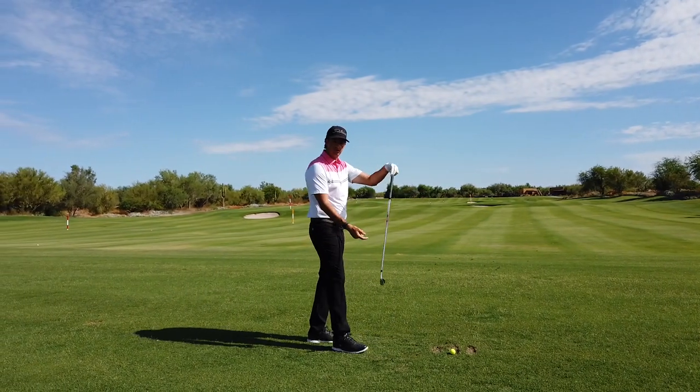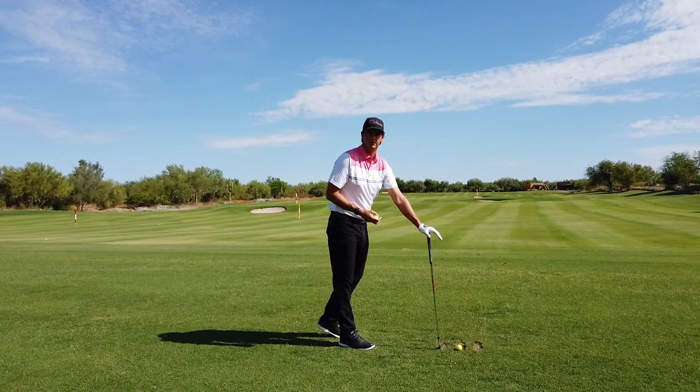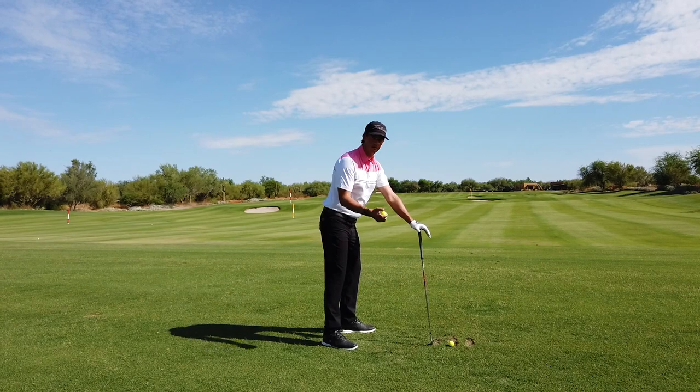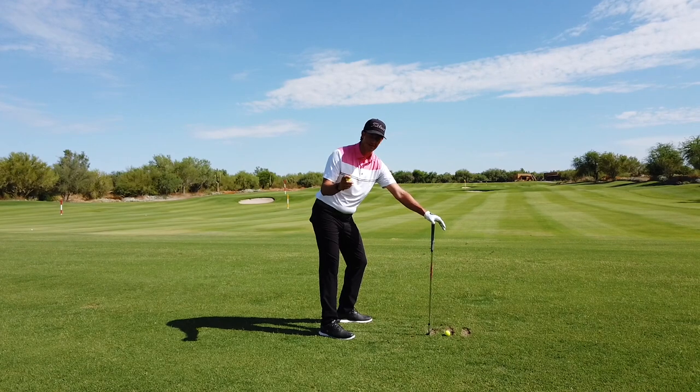If you're a righty, take your left hand and put it on top of your club. I recommend starting with like an eight or seven iron or something like that. Get into golf posture with a golf ball in your right hand. Half turn back, throw it at the ground. Don't think too much about it, just be athletic.